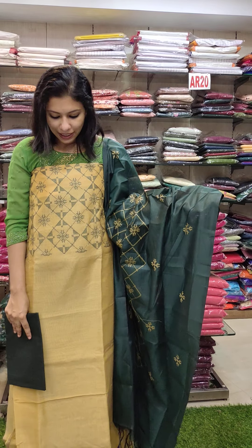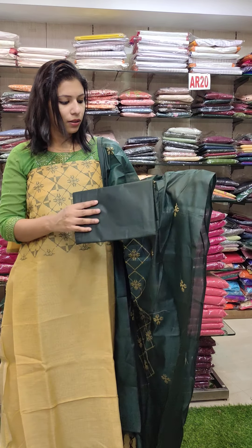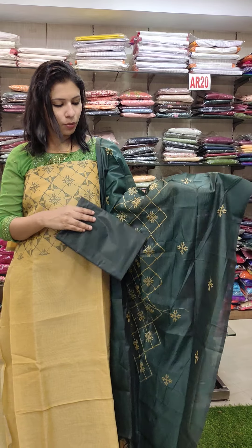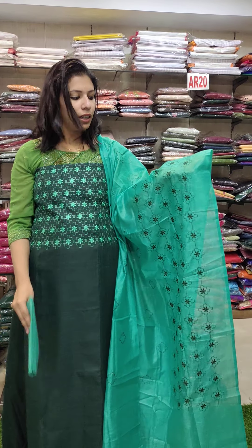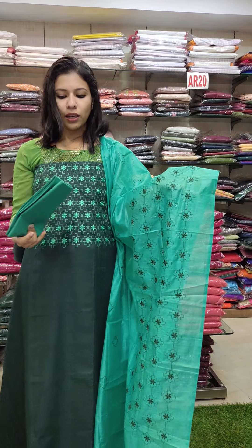Now the linen silk fabric in a pastel yellow shade. This is a forest green combination contrast with a cross stitch pattern on the top. This is a linen cotton fabric — dark forest green with an aqua green combination. It has embroidery and a very thick flower threadwork. This is the bottom of the cotton fabric.